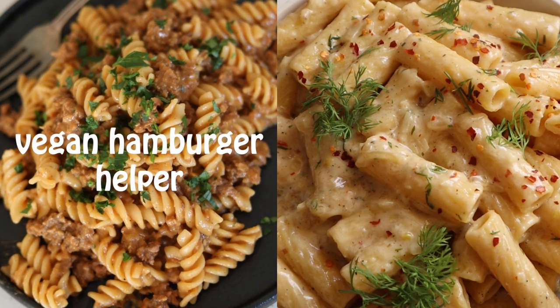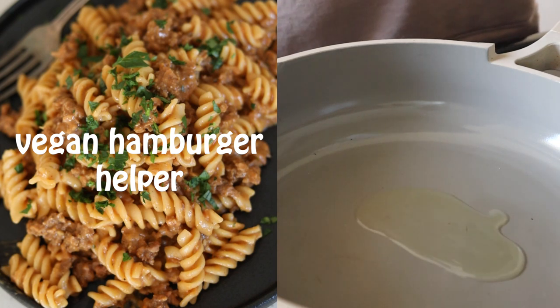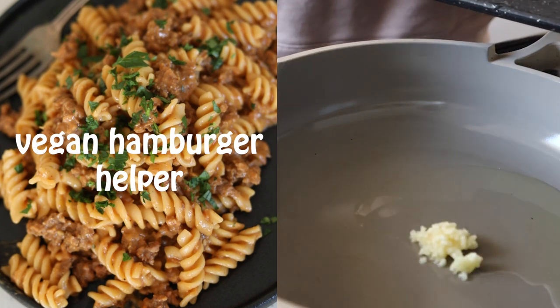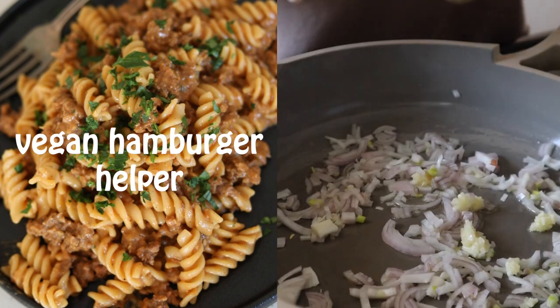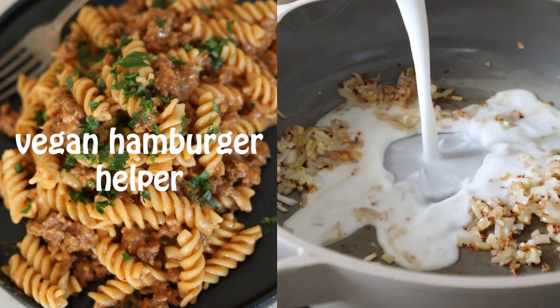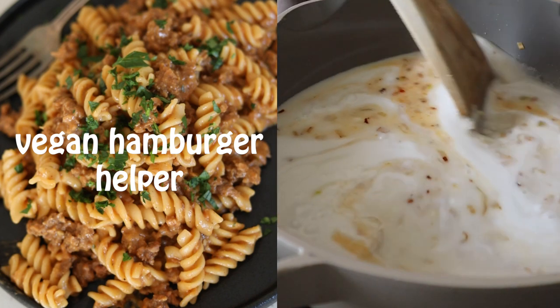If you love summer fresh pasta with lots of flavor, try this spicy lemon dill rigatoni. Start by sautéing your shallots and garlic in a frying pan until they become translucent. Then add in your chili flakes, coconut milk — this makes it really nice and creamy — and your other seasonings: garlic powder, onion powder, salt, and pepper.